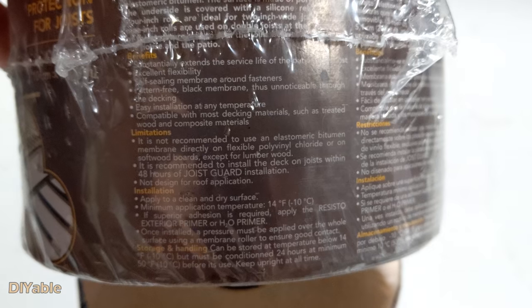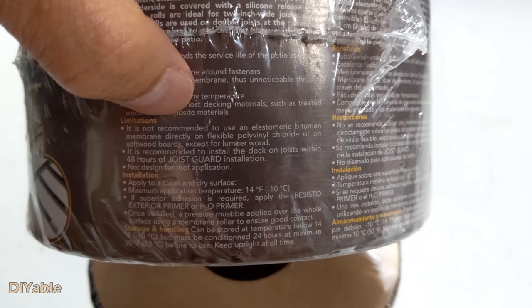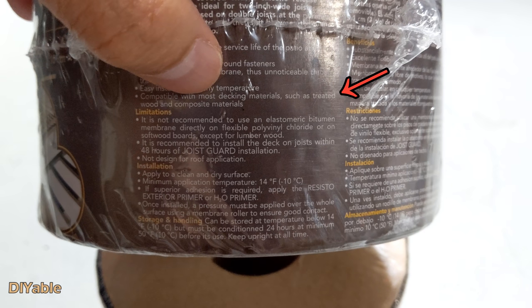How many of you have the habit of reading all the instructions and the warning labels before starting a DIY project? If you read the label carefully, it says it is good with treated lumber and composite materials. Reading further down, you will see it is not recommended for flexible polyvinyl chloride, in other words PVC.